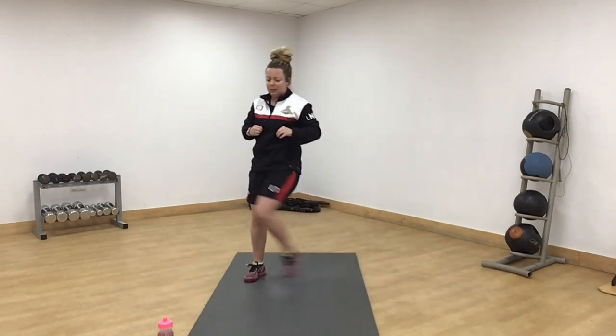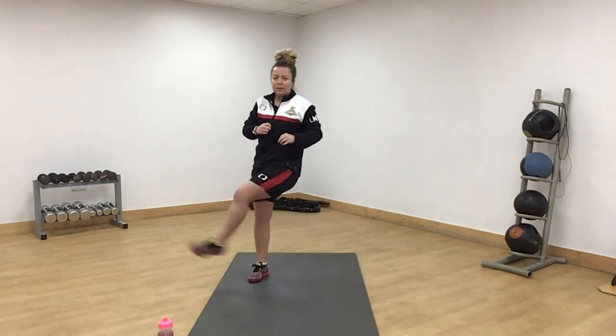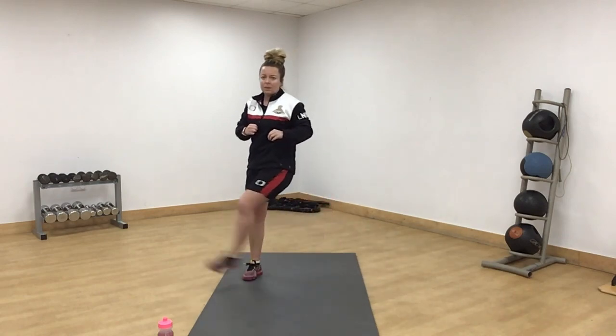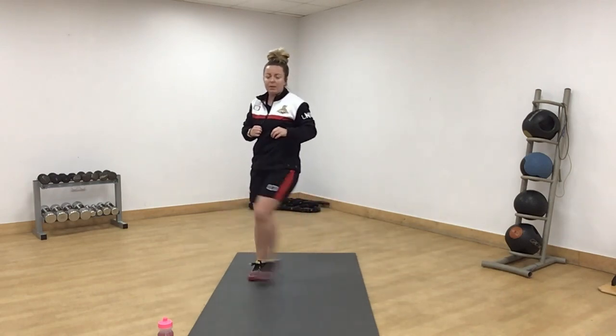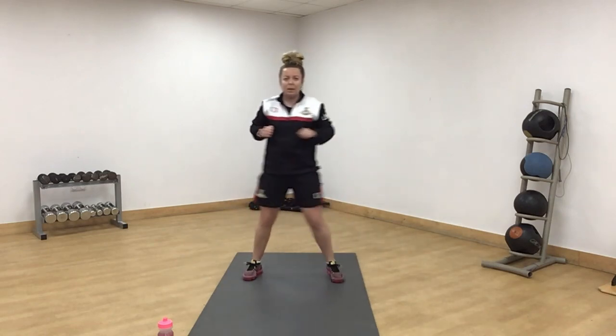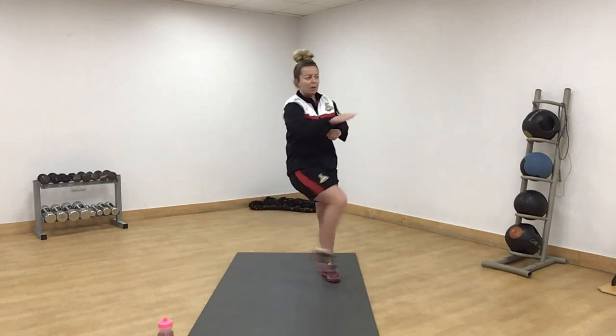This time kicking to the side. Little step, little kick. Flicking it out. Can you bring your arm to it as well? Same arm, same leg, going to the side.